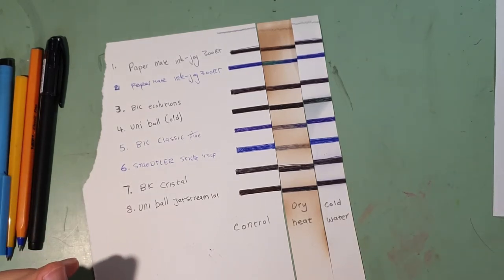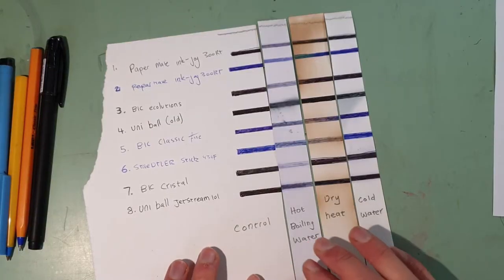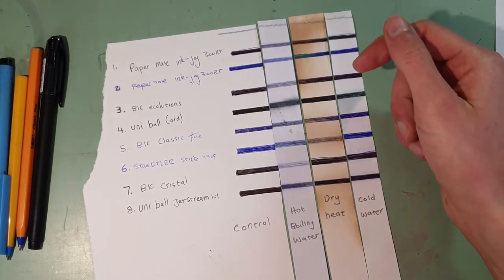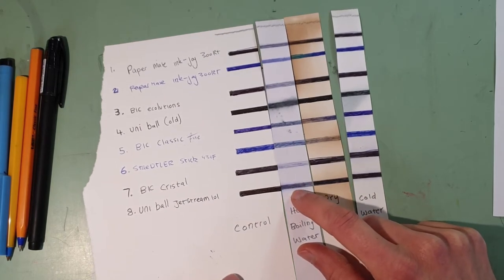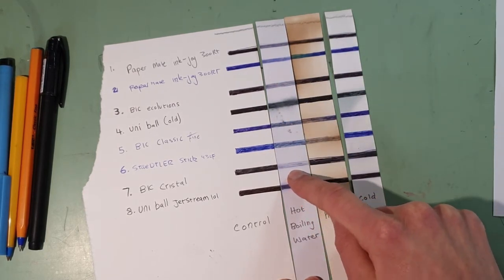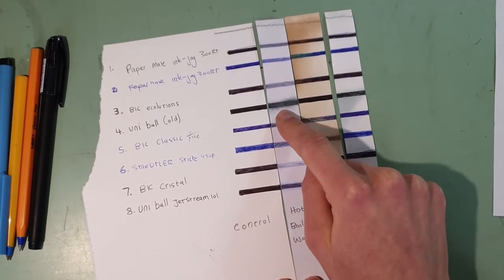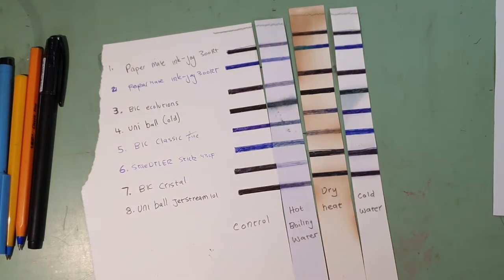Then I did a very interesting test - something that inks will never ever be exposed to, well I would hope. Now I can't say that any ink was particularly great in hot boiling water. Even the so-called Uni Super Ink didn't go too well - you can see the difference here. But out of all of them, the worst would have been the Bic Crystal. What I found most bizarre was that the ink that survived the best in the hot boiling water survived the worst in the cold water. No idea what happened there.